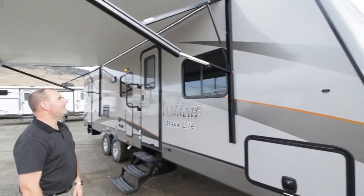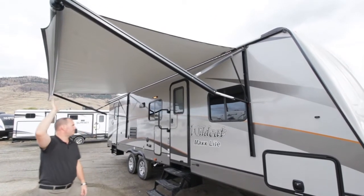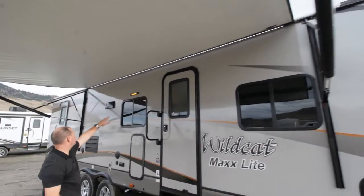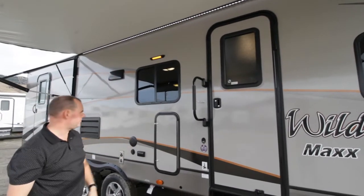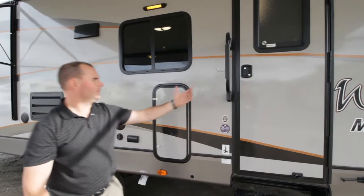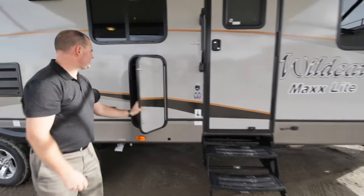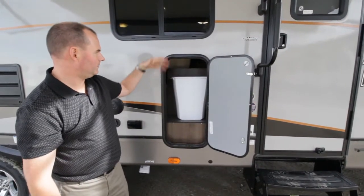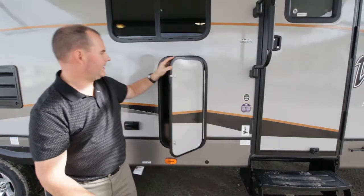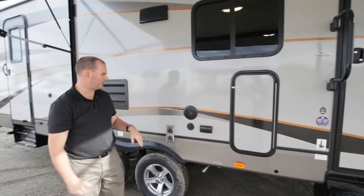We have a power awning on this unit with a nice drip rail along the side. There's LED lighting up underneath here and also an additional LED light outside — you can choose to have one or the other on, it's up to you. One of the great features here on the Wildcat Max is a nice entry grab handle and a three-step entry. We also have a garbage can scenario — this just allows you to remove the garbage can through this doorway to take it out, which is a very convenient feature, keeping things a little bit cleaner inside the trailer.